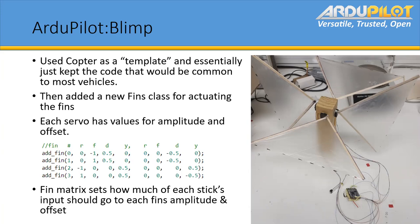That's a parameter in the implementation at the moment. There's a fins class now that's used for actuating the fins, and each servo has the values for its amplitude and offset, depending on what input it gets — roll, pitch, yaw, and height in this case. This shows values for each fin: when going down, you would need to be flapping both fins upwards so you can push yourself down. Horizontal is just flapping whichever ones are on the opposite side.